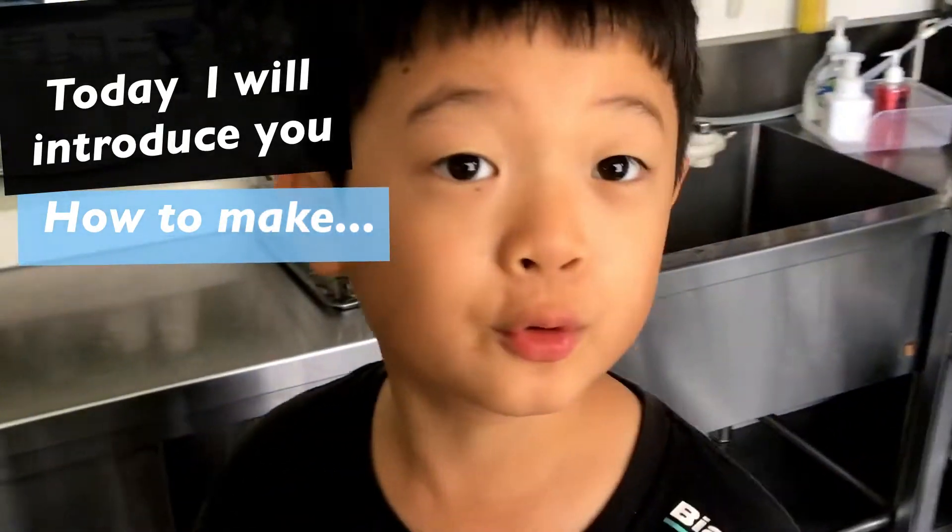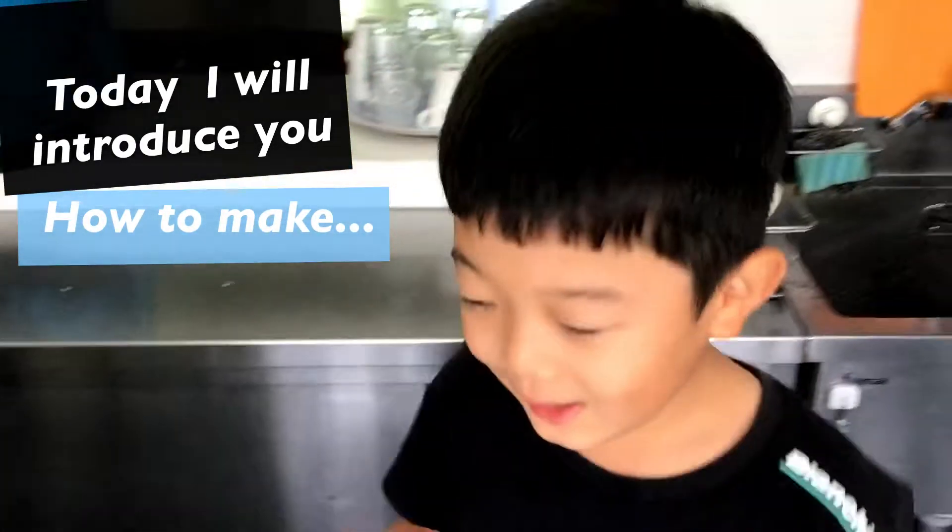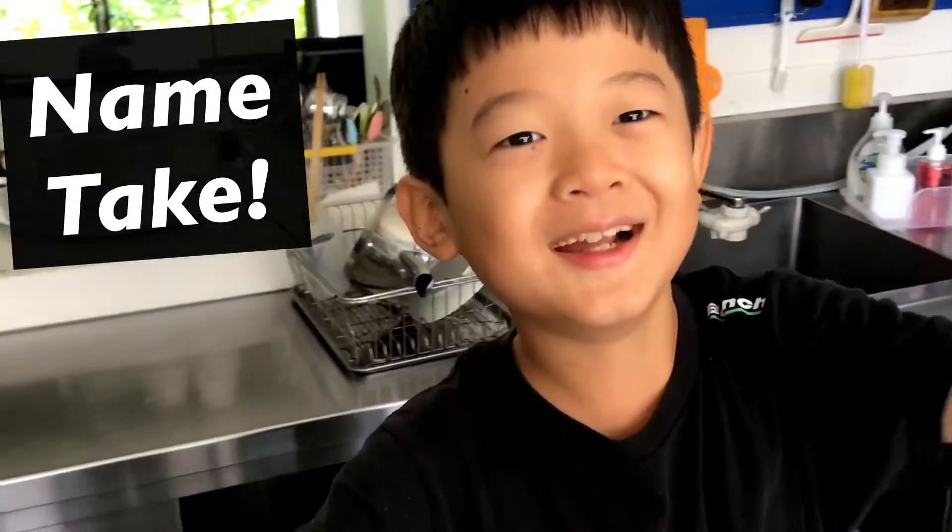Today I'm going to introduce you how to make Nametake. Here we go!